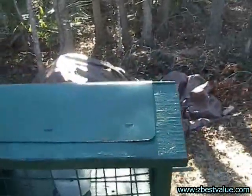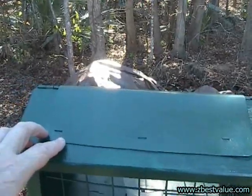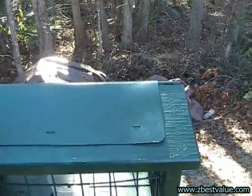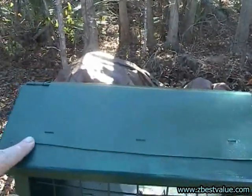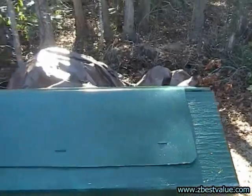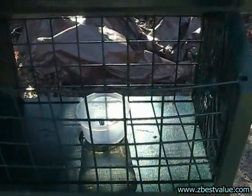I put a vinyl report cover on the top here — you can get these at office supply places. This keeps the rain from getting through the seam on the top. If you don't do this, the rain will get through into the inside of the feeder.